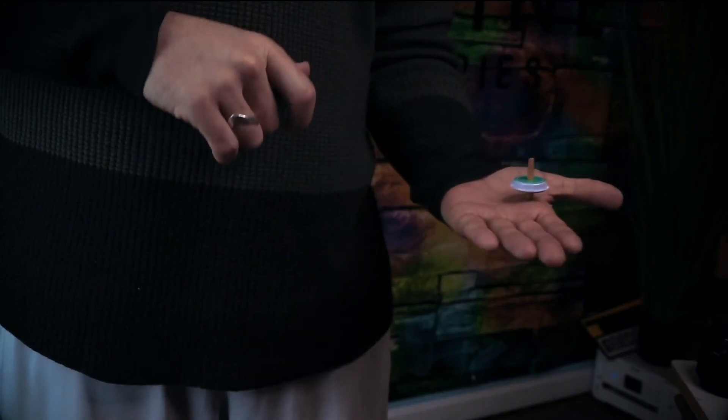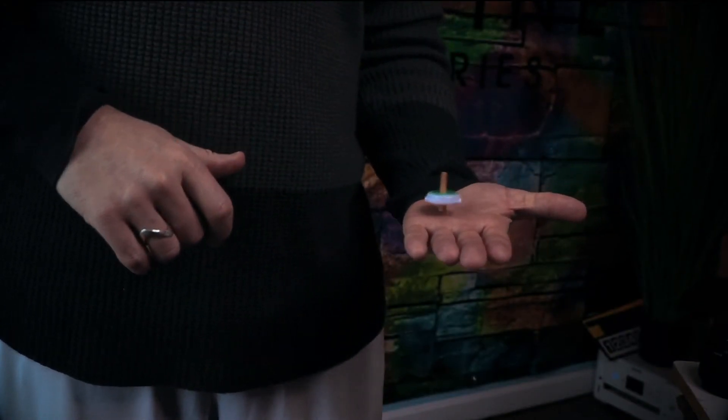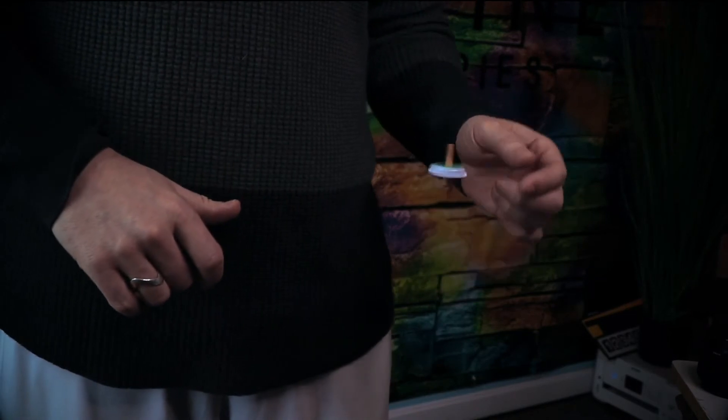Now, this is the moment where they start wondering, did I just see that? And they really focus in. Then you spin it in your hand again, and they watch as it goes from one hand to the next.